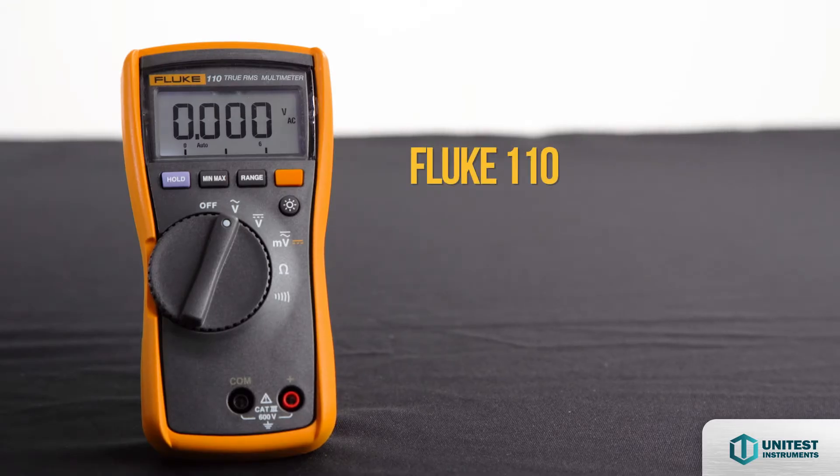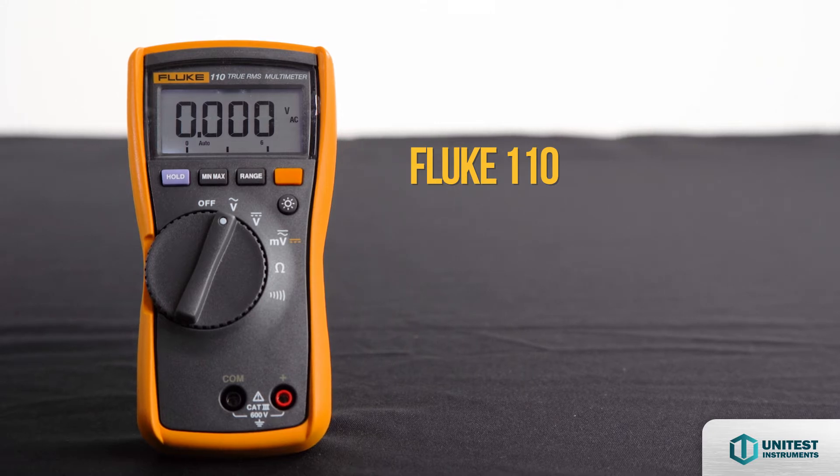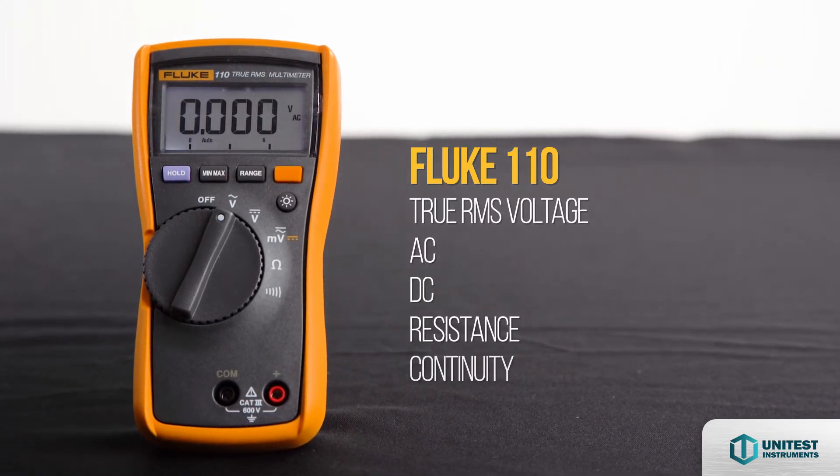The Fluke 110 is a versatile multimeter for basic electrical measurements, which include True RMS voltage, AC, DC, resistance, and continuity.